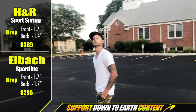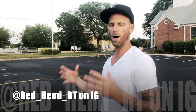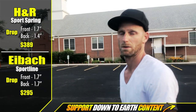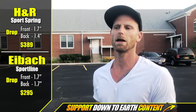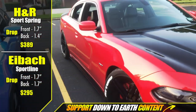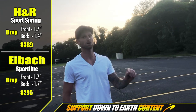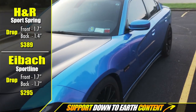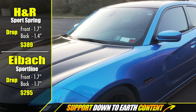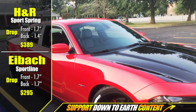Now, does the H&R have specific aggressiveness and drop levels like the Eibach? From research, the H&R Sport springs are supposed to sit higher, but everyone says they're lower. The H&R lineup includes a standard and an H&R Sport. There's also a Sport Plus which drops even lower. So this car has the Eibach with the most aggressive drop, and this one has the H&R Sport — their middle-ground option.